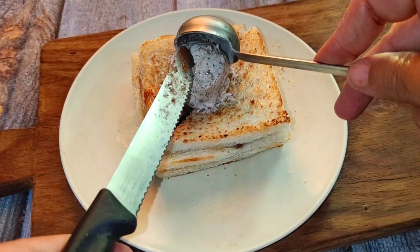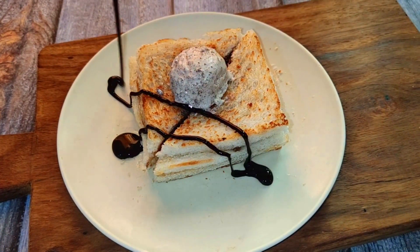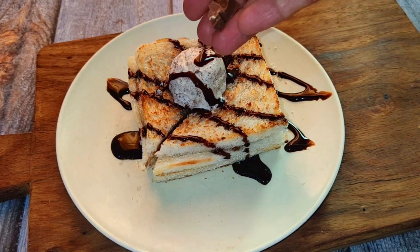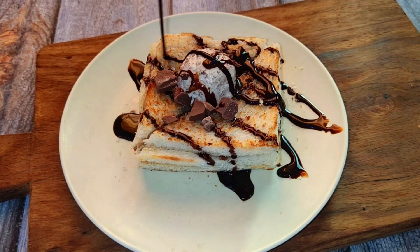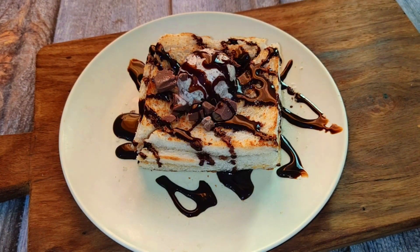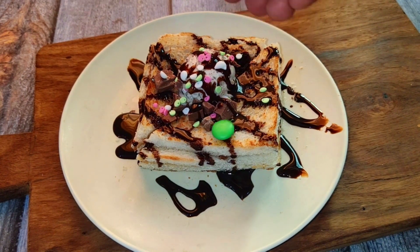I added Oreo ice cream — you can add vanilla ice cream too. I topped it with homemade chocolate sauce; you can see that recipe in the description box. I also added some chocolate pieces and homemade colourful sprinkles.